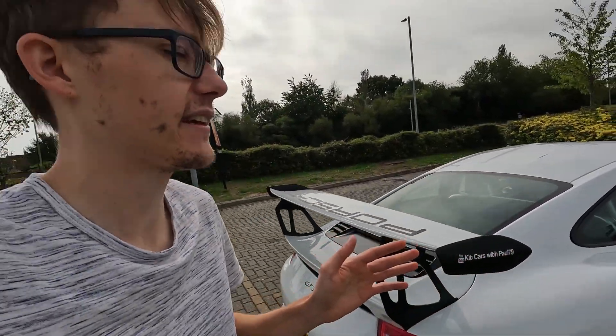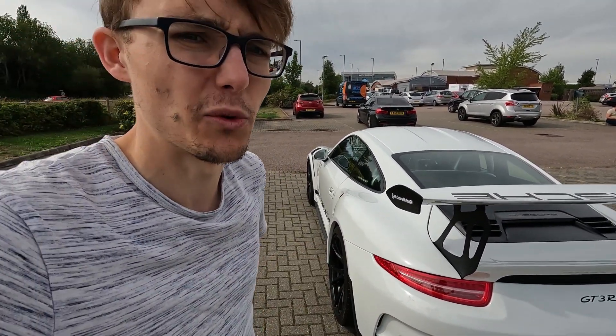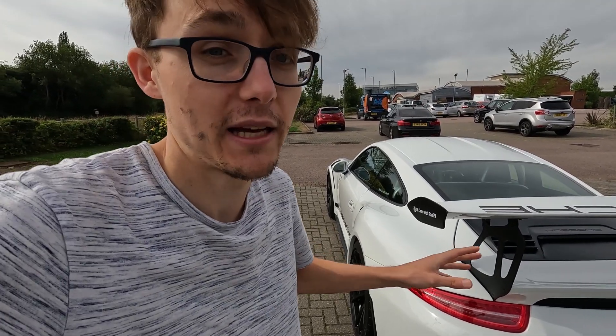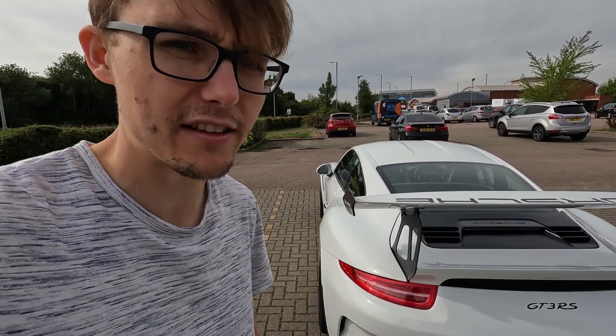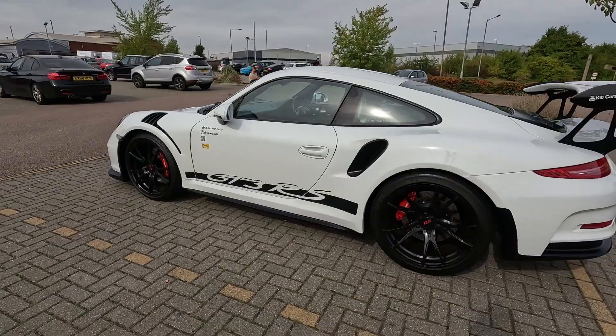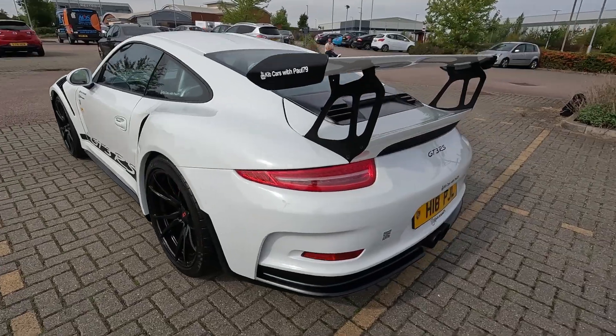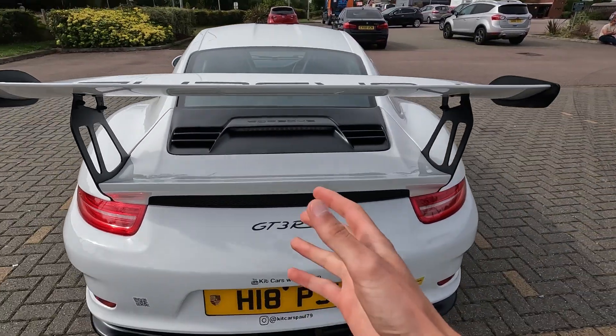The mesh grills are all hand-done by the owner. People buy these things for the looks — they don't necessarily buy them to take them on track and drive them the way they should be; they're basically garage queens. This is something I don't think we'll ever see again. It came up on my YouTube feed and I'm so grateful Paul allowed me to come down and share the car. It just looks like a GT3 RS — there's no getting away from it.